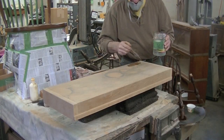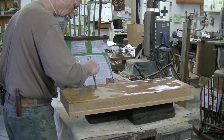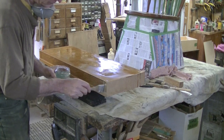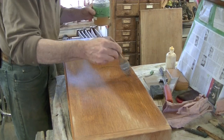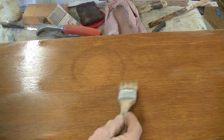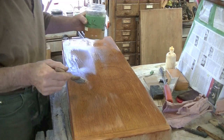Now I'll brush on the oxalic acid. You can't just put it on the spots where the rings are — you've got to do the whole surface, and I can't really keep it off the sides so I'll do the sides too. It won't change the color. I've been keeping this wet for about a half an hour or so. Whenever I see dry spots appear, I just reapply it. A lot of this stuff has disappeared but the worst of the rings has not, so I actually think I want to mix up an even stronger batch and use it on this top.